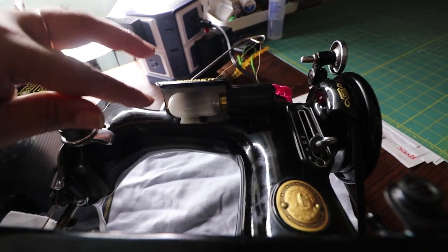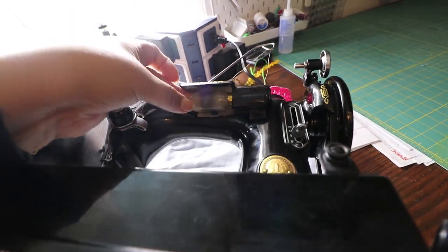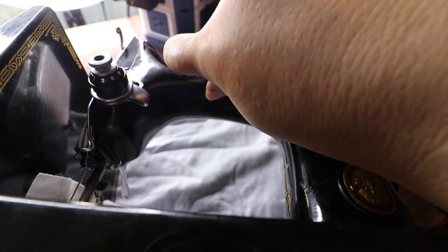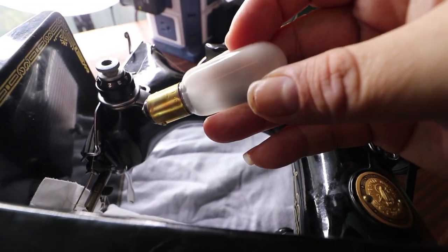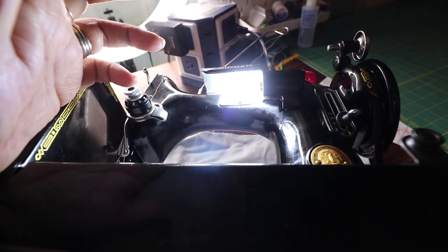One thing I learned is if you push this in and then push, you can pop the light out. I recommend you replace the light because these get really hot. It's a brighter light called a daylight bulb — it's like being out in sunlight and it doesn't get hot in comparison to the original one.